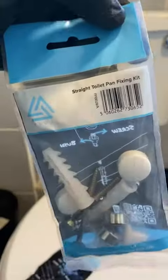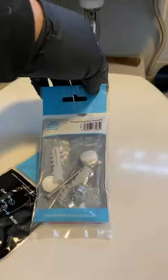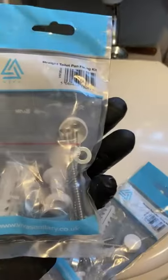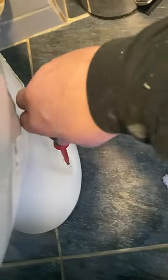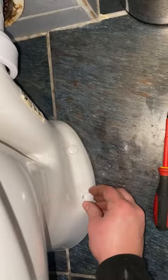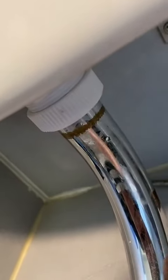We're going to push everything back and get it all into place. Like I said, using the Viva fixing kits — they're good. Stainless steel screws so they won't corrode. I use an impact driver to get it down and then nip it up with a screwdriver, put the caps on, tighten up the siphon nut, and get the cover plate back over.